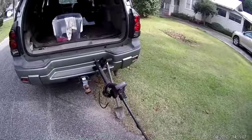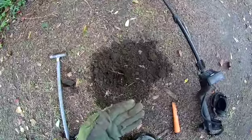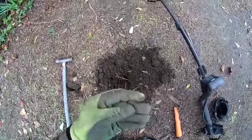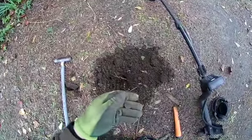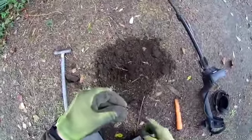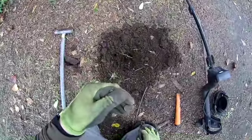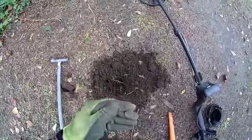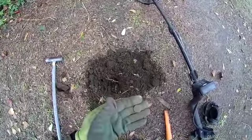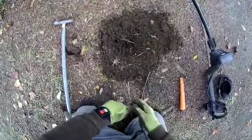We got our first coin here — it's a wheat penny. You can see it's a wheat penny. I don't know what year. I can't see it; I'll have to look under the magnifying glass when I get home. It wasn't down very deep, so that's a good sign. There's something else here, so let's keep on looking.